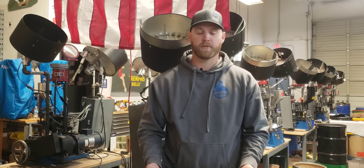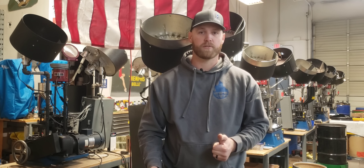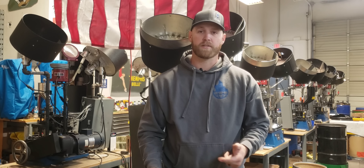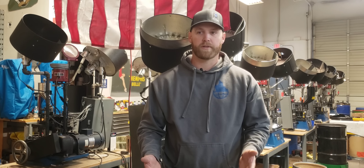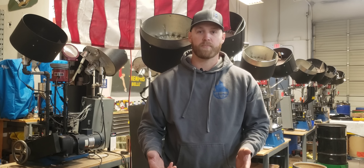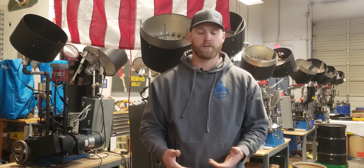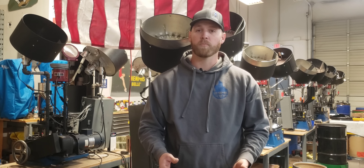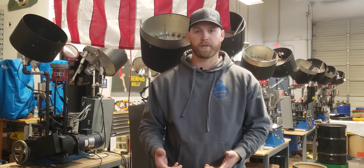The three different types I really want to discuss today are small pistol — the standard small pistol — small pistol magnum, and then small rifle primers. We have a lot of shooters out there wondering: can I use small pistol magnum? It seems like standard small pistol primers are the hardest to find right now. We've definitely felt it and I know you guys as shooters have felt it as well. If you're at home loading you might be wondering what's the difference between the three.